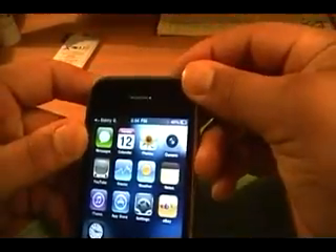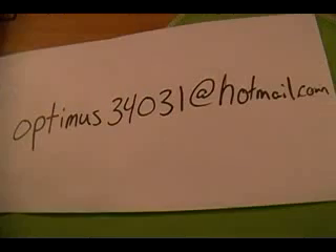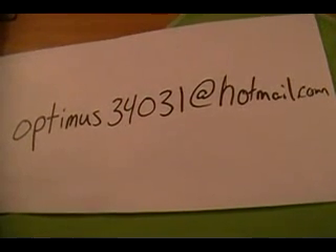If you have any problems, feel free to email me — I will try to email back promptly. And hey, if you feel this video was helpful and saved you a couple bucks, feel free to donate a little of that to optimist34031 at Hotmail. Anything from a penny to a dollar — it all goes to pay for college books. Thank you.